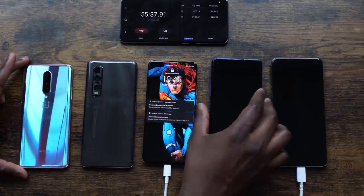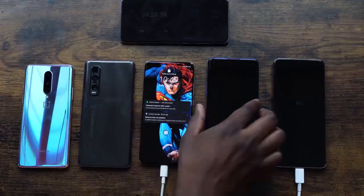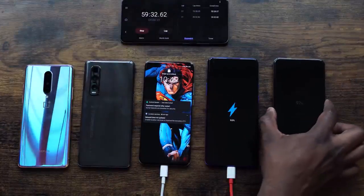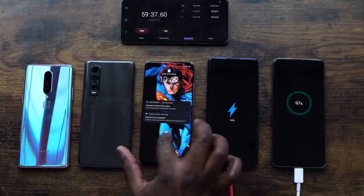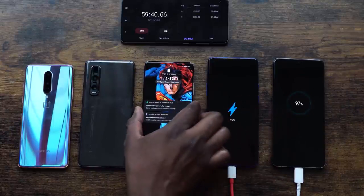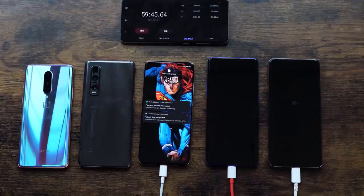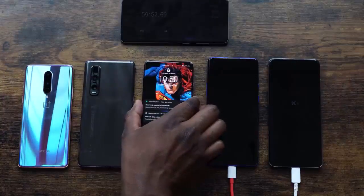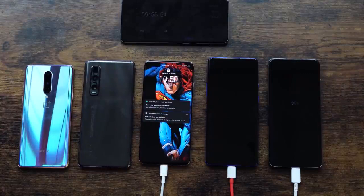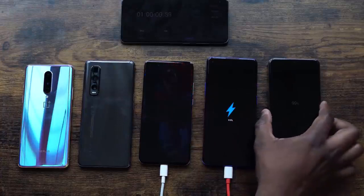For third place it's quite interesting because they're all very close — you can see numbers like 97%, 95%, 96% — really really tight. At 59 minutes, it looks like the Huawei is ahead while the Galaxy S20 Ultra is behind at 97%. The Galaxy's numbers are changing and the Huawei P40 Pro is still at 98%, then the Galaxy moves to 99% and the OnePlus 8 Pro is also at 99%.